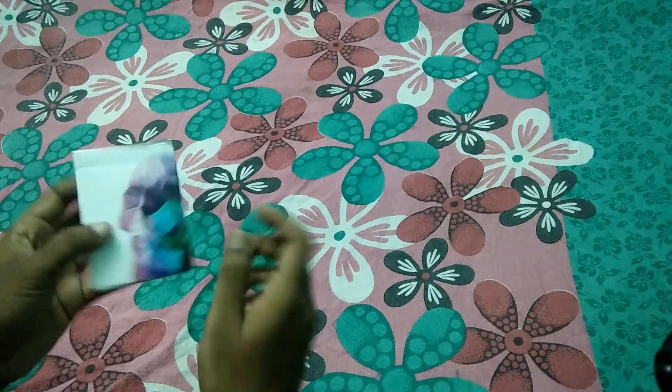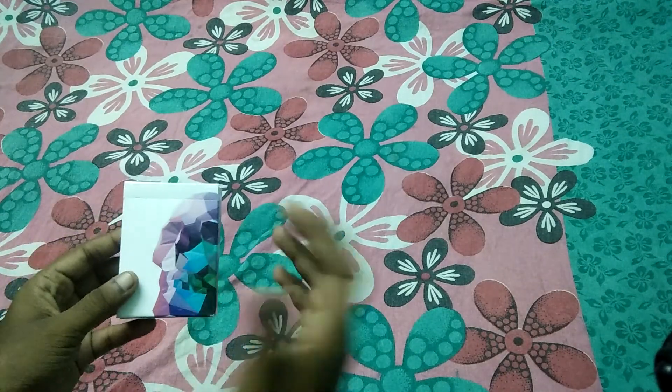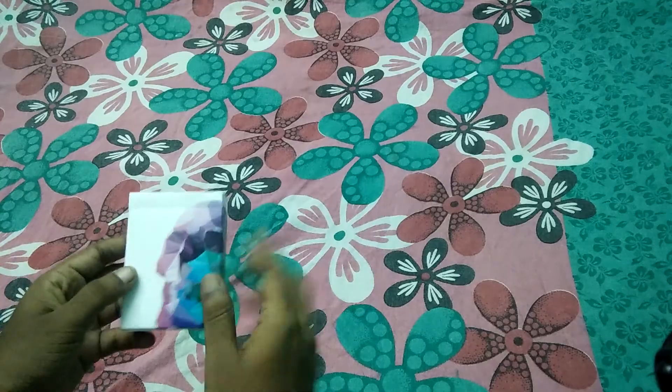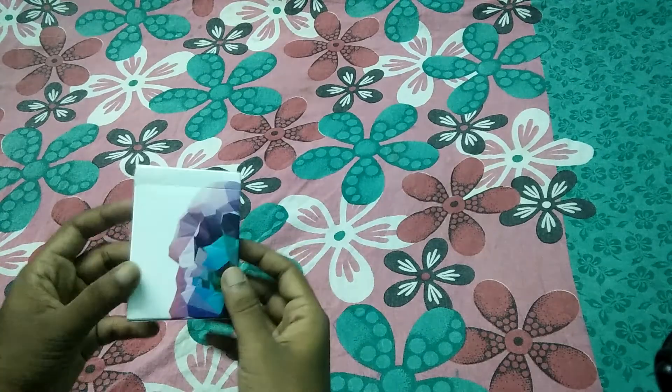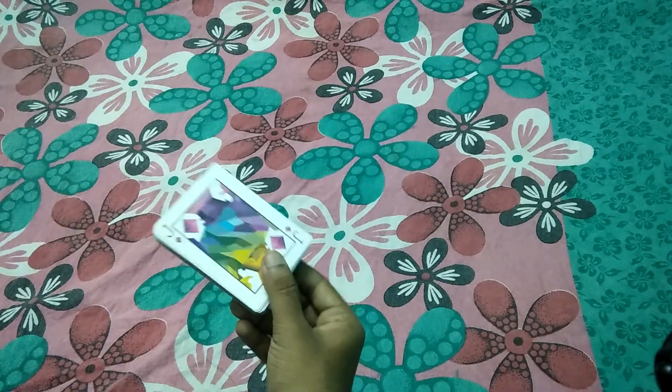So guys, today is a cool card. This deck is Chris Ramsey by Memento Mori. Memento Mori is Chris Ramsey. Chris Ramsey is a favorite deck. So if you come online, you can get a link.